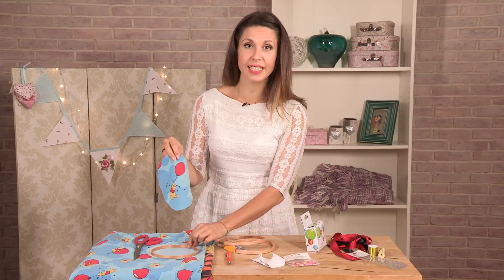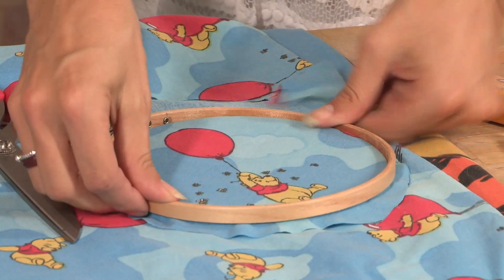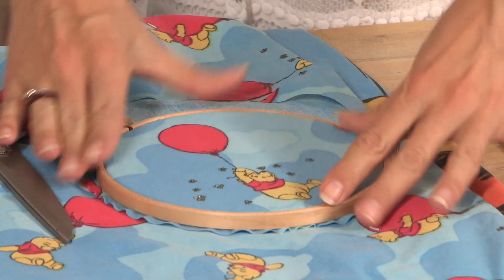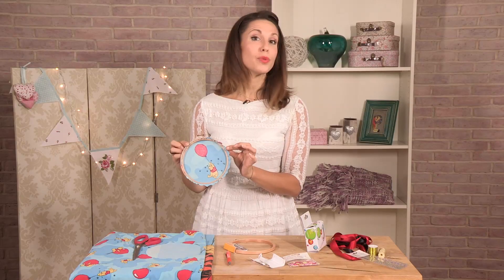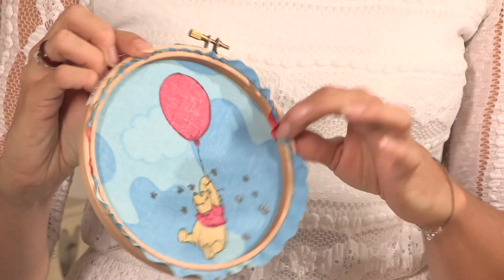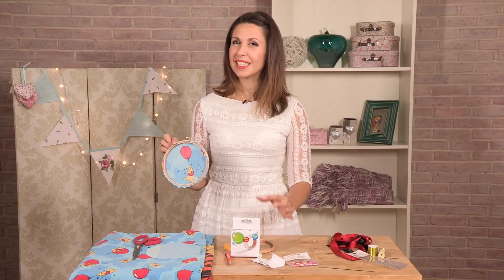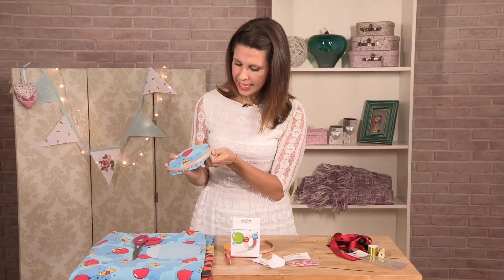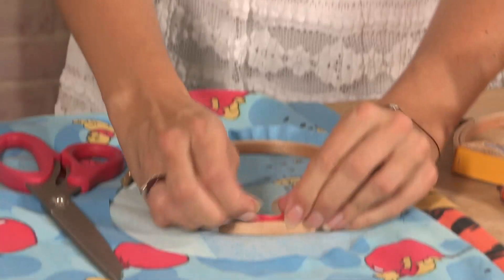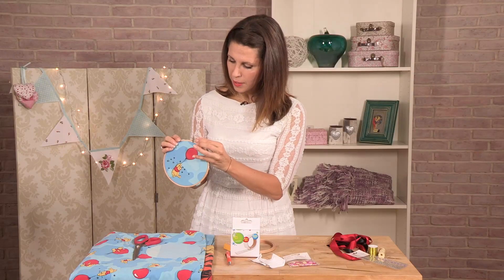Take your embroidery hoop, placing the fabric over the smaller of the two hoops — you can do that by feeling for the hoop area. Place the other hoop on top, just off-kilter to the side, and press it down — that will happen really easily. Around the back you'll find there is excess fabric. I like to just stick it down — you can use PVA glue, craft glue, or glue dots, which are really easy and straightforward to use. If there are other design elements you don't want, ease the fabric through from the other side, make sure it's tight and disappeared, then tighten up the embroidery hoop at the top.